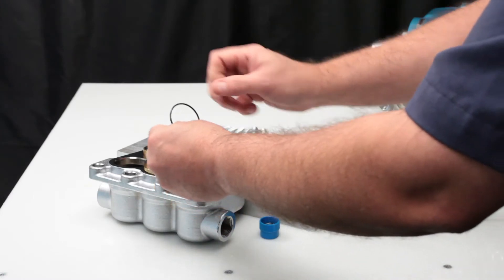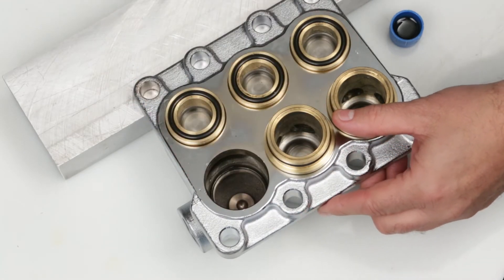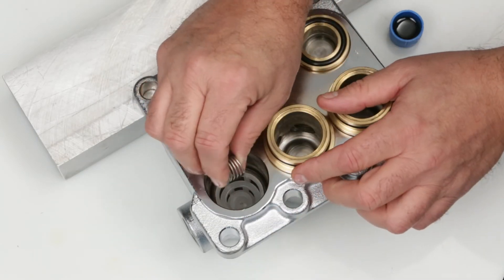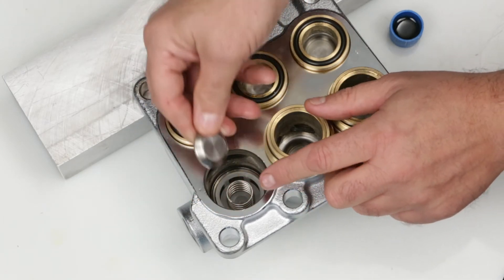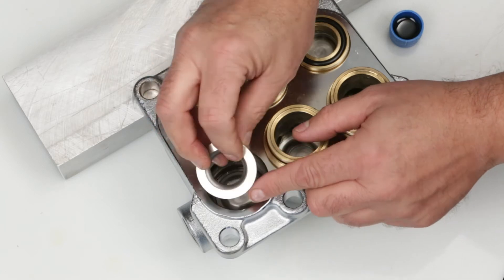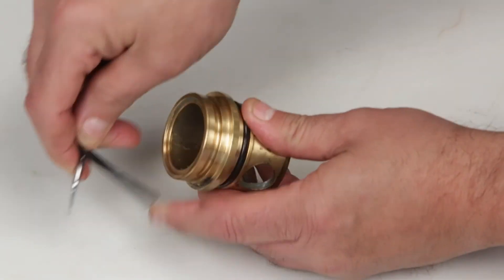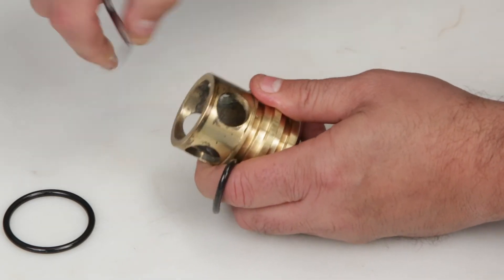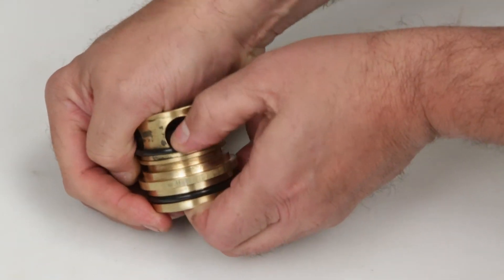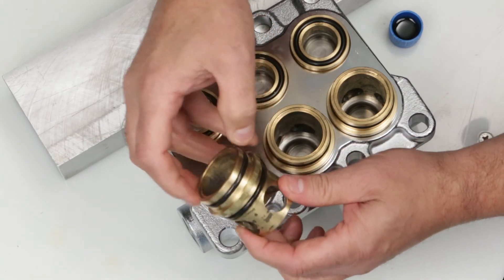To reinstall or replace the discharge valve assemblies, repeat the same process as the inlet valves. Start with the O-ring, then valve retainer, spring, valve with concave side down, and valve seat. Using a pick, remove and replace the two O-rings located on the valve adapter. Before reinstalling, lubricate the O-rings and place into manifold with the long tab into the valve chamber and press into place.